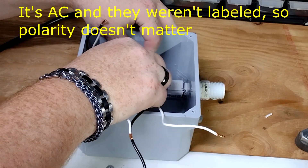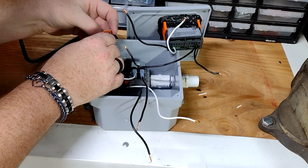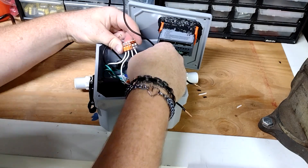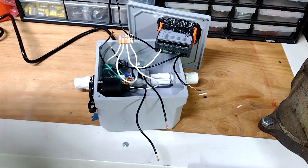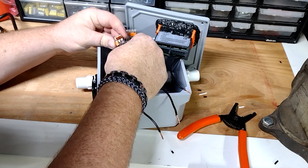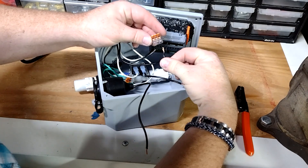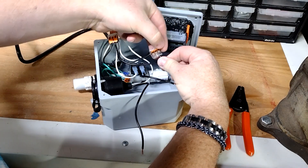I then wired the valve with a couple of female connectors and joined all the neutrals together. I then joined the incoming hot power to the controller and one side of the cooling circuit. I connected the other side of the cooling circuit to the hots from the valve and outlet.